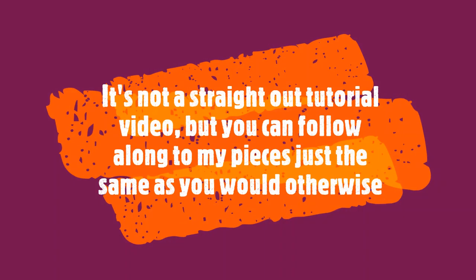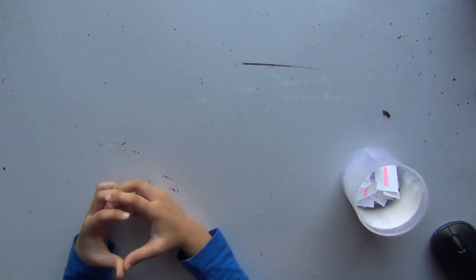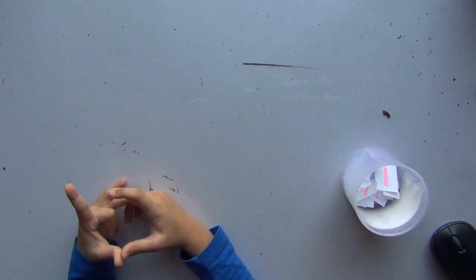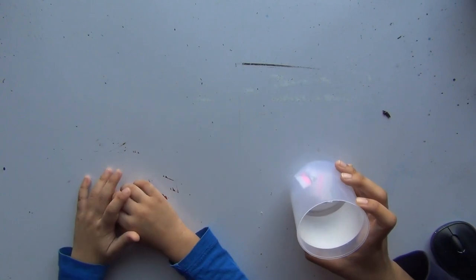I'm Minahal, I'm 5 years old, and I am drawing with my sister today. So the two of us will be drawing something. We have a bunch of chits — I wrote out a few topics that I hope she likes on these chits.